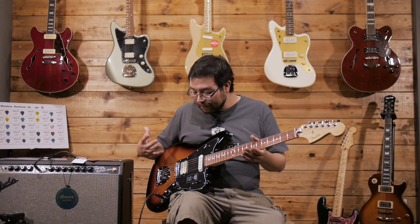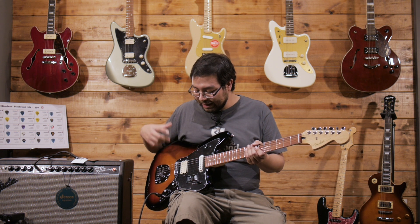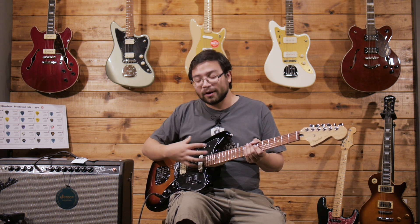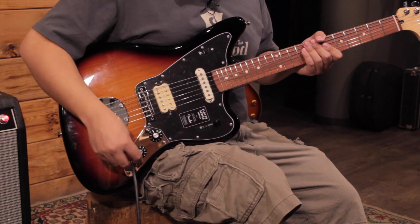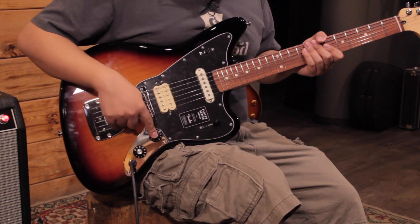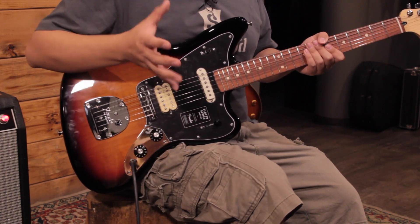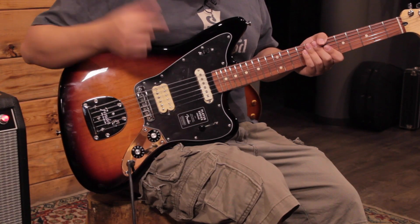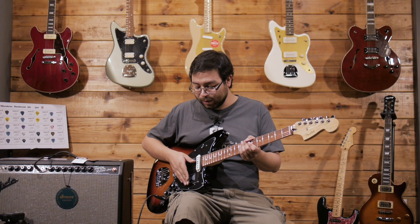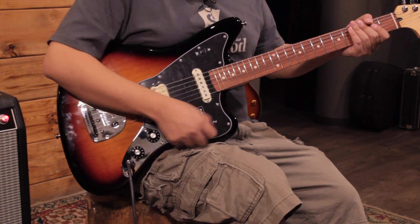What you can differentiate from the Jazzmaster is that it doesn't have a complete pickguard that extends to the controls and the input jack. Instead, it has volume and tone knobs on a metal plate, which is what makes it different. The pickup selector switch is not a toggle like on the Jazzmaster, but a blade switch. It's very fun to make changes — it's quite fast.